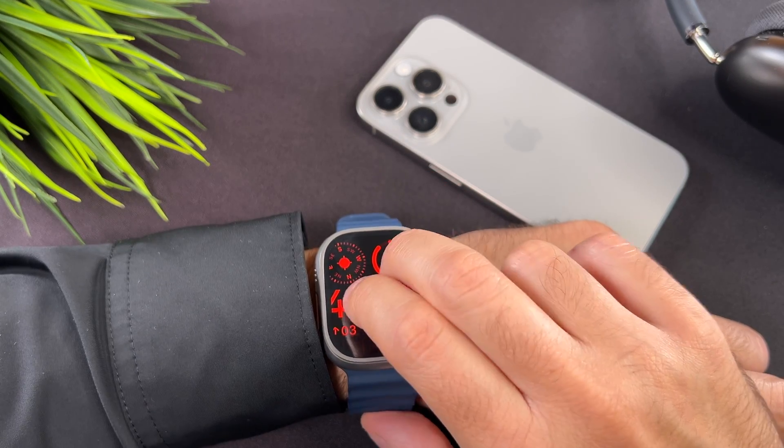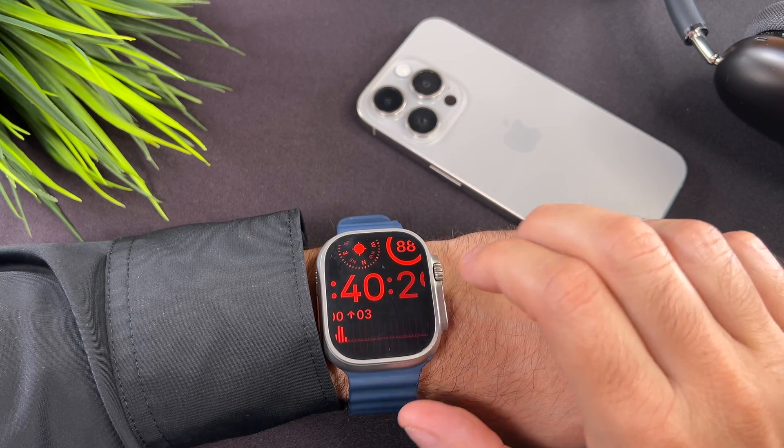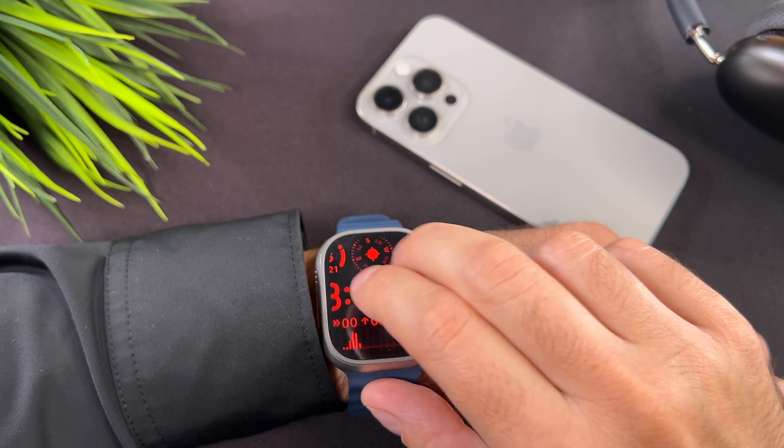To turn the zoom mode off you need to tap on the screen two times with two fingers. So double tap with two fingers is the key to switch it on and off.